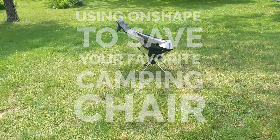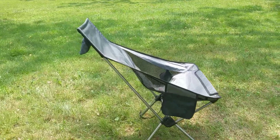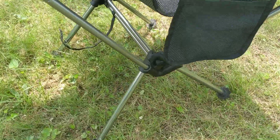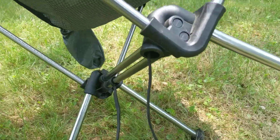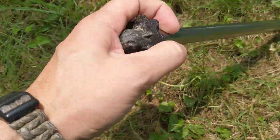I have this camping chair that I absolutely love — it's super lightweight and breaks down into a nice tight bundle. Unfortunately, on my last trip I broke my favorite chair. One of the legs got stuck in the ground and when I went to pull it out, I heard a snap. Never good.